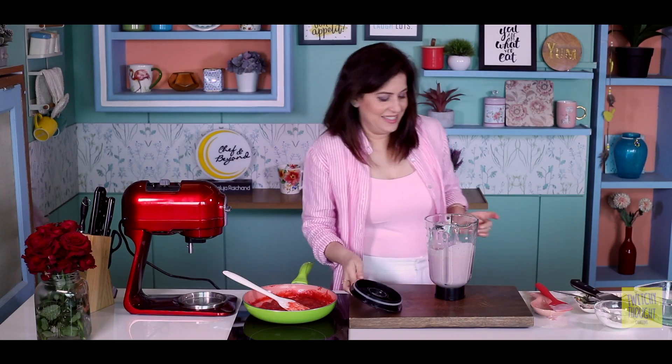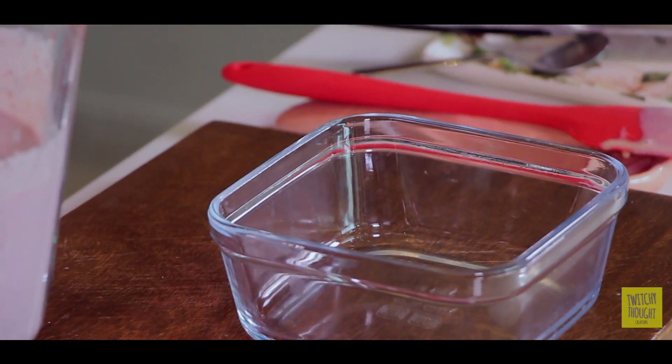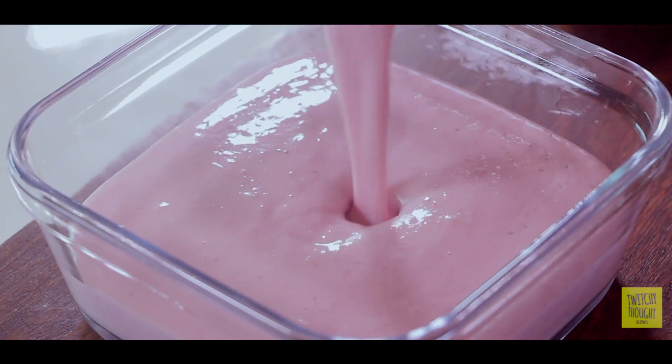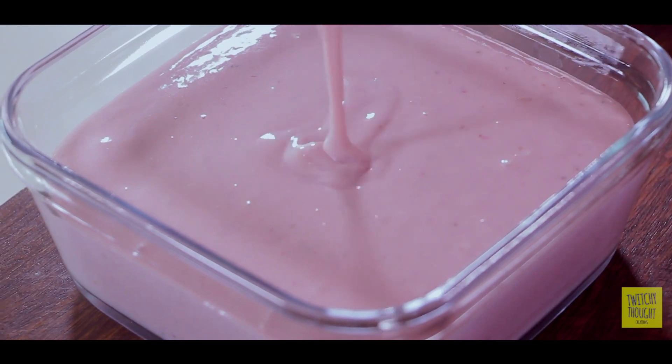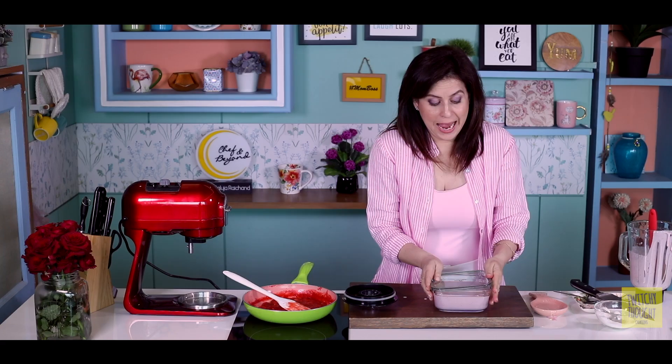Let's set the ice cream. We will take a glass bowl and pour it in. Look at this beautiful pink color — look at how luscious and creamy it looks. Now we will pour it in and preferably freeze it overnight. And you will have the most amazing ice cream. I'll show you how, because I have one already set for you.